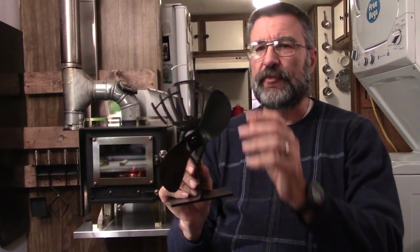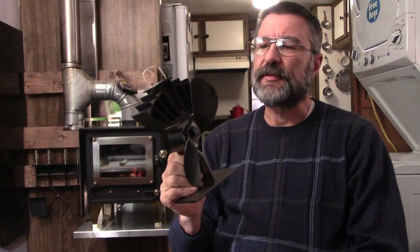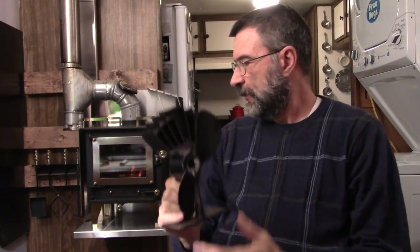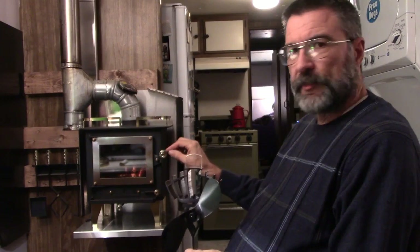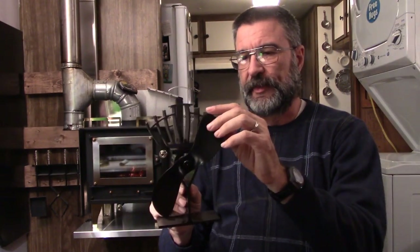This is the EcoFan. It is a fan that sits on top of the fireplace to help circulate the air. This is our little cubic mini wood stove right here and this fits very nicely right on top of there. I'll show you in a minute.